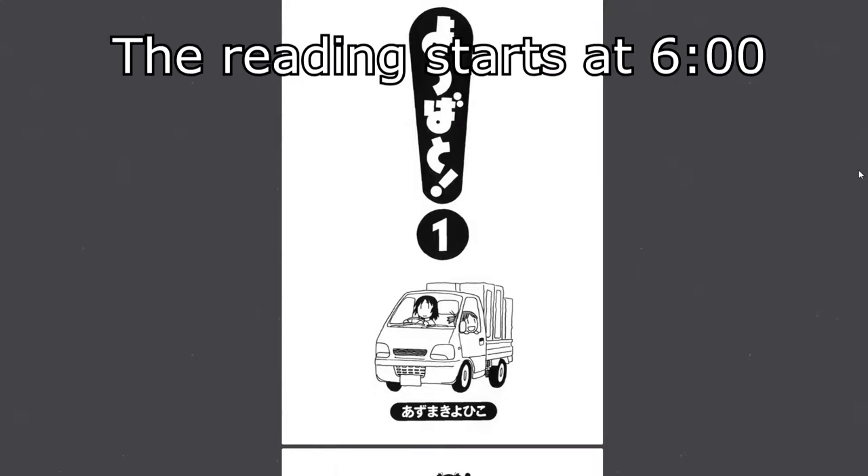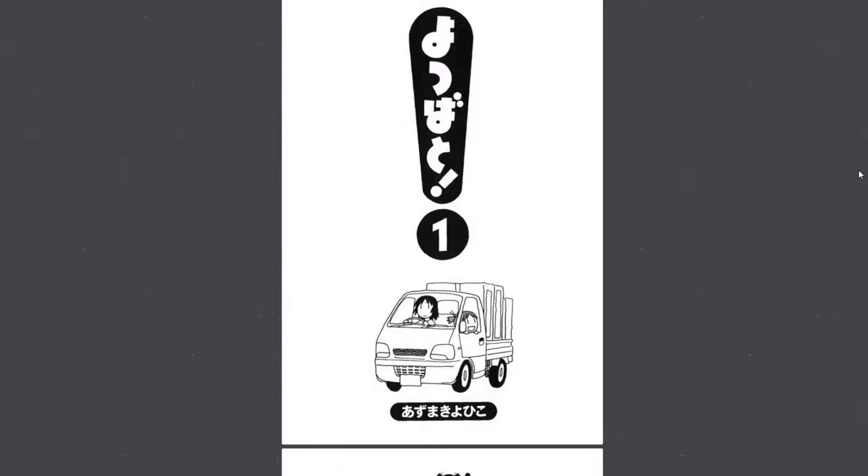In today's episode I want to take a chill look at the first few pages or chapters of the manga called Yotsubato, which is usually the most recommended manga for beginner reading. It's a kid talking most of the time, with some more complicated things said by adults, but the kid speaks in very easy Japanese with a lot of hiragana, katakana, and furigana.